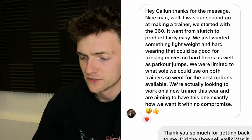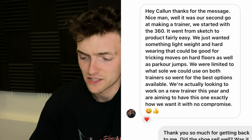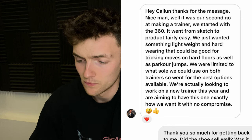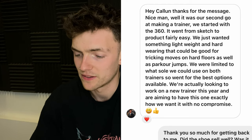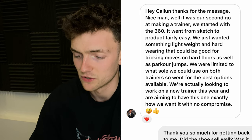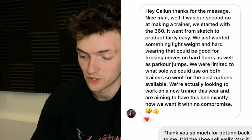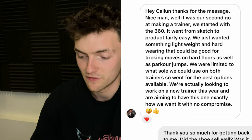I wanted to know a little bit more about what went into designing the 720V shoe, so I reached out to Chase Armitage on Instagram, who is one of the guys behind Free Run. He said: 'It was our second go at making a trainer. We started with the 360 — it went from sketch to product fairly easily. We just wanted something lightweight and hard wearing that can be good for tricking moves on hard floors as well as parkour jumps. We were limited to what sole we could use on both trainers so we went for the best option available. We're actually looking to work on a new trainer this year and we are aiming to have this one exactly how we want it without any compromise.'